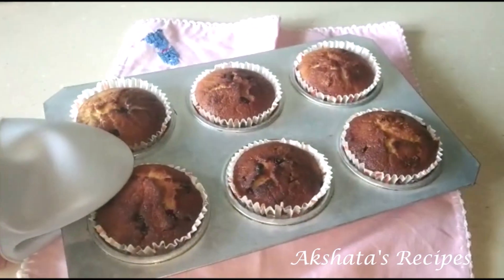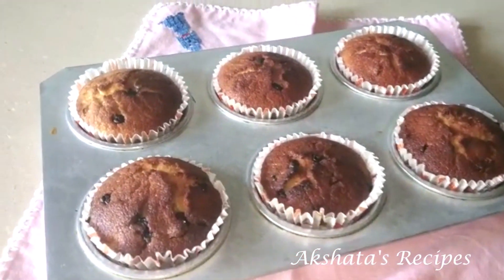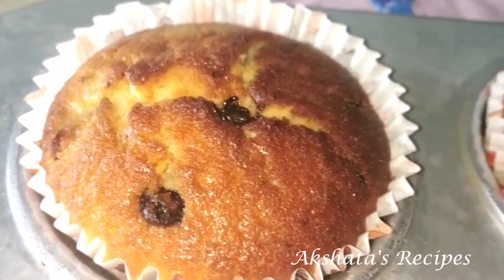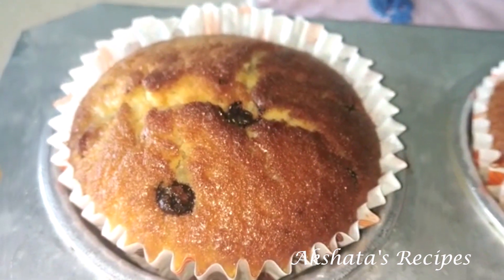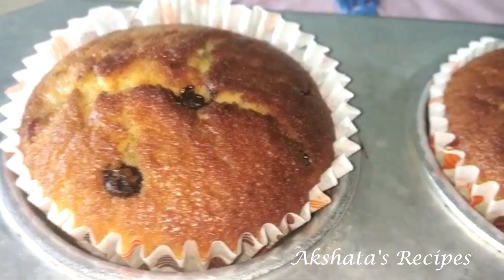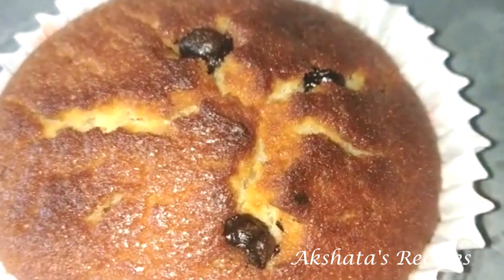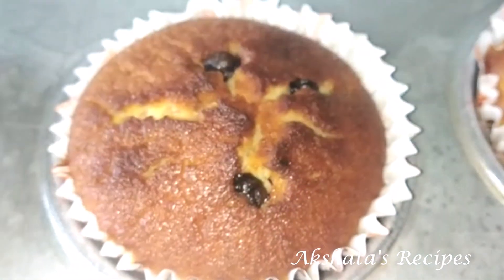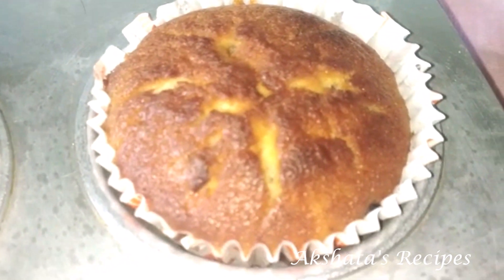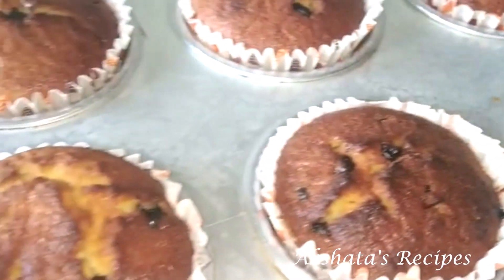Here are our beautifully baked cupcakes, all ready. Let them cool completely before taking them out of the mould and cupcake holder. They are so evenly baked and the aroma in my kitchen is amazing. I am so tempted to dig into them — once they are cool enough to remove the paper you will see how nice, soft, and delicious they are.